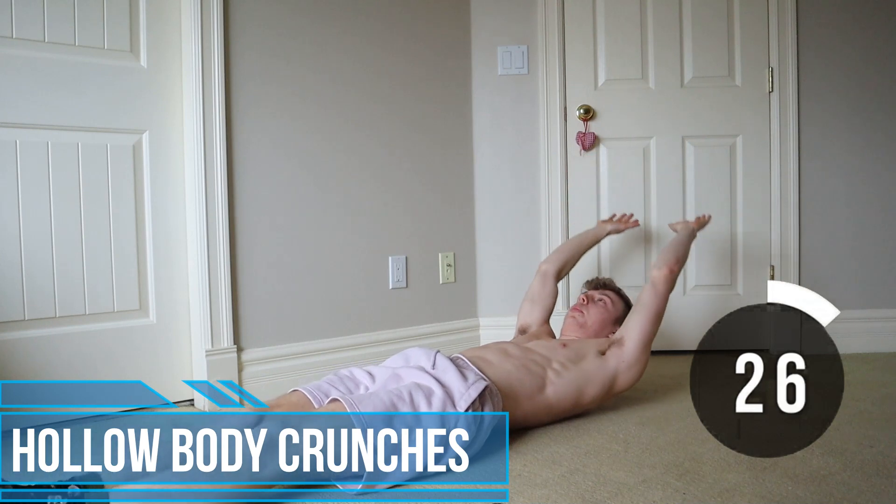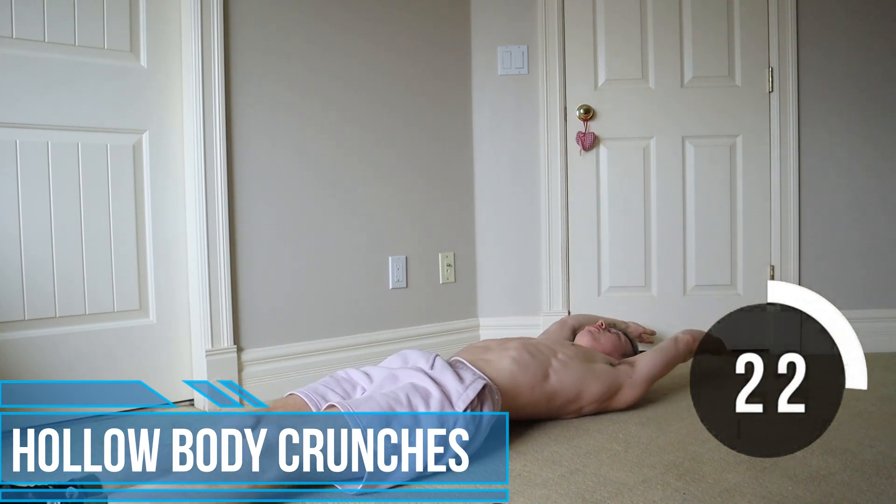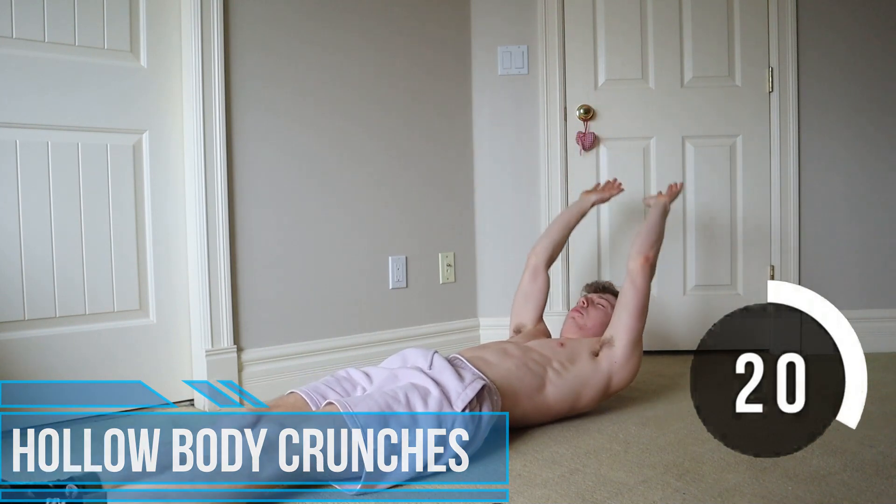With the hollow body crunches you want to make sure that your arms and legs are nice and straight, and then you just crunch into a little hollow body hold.